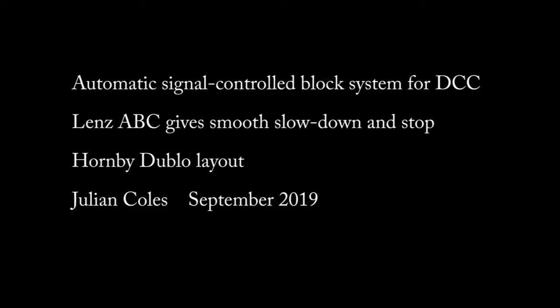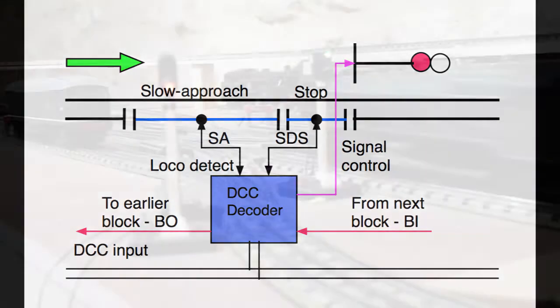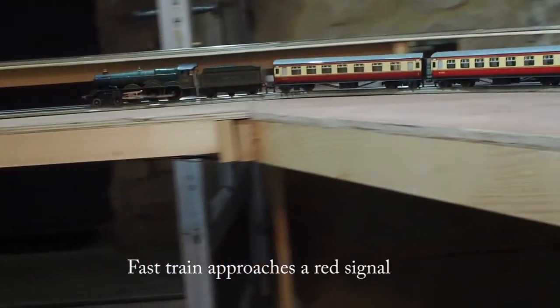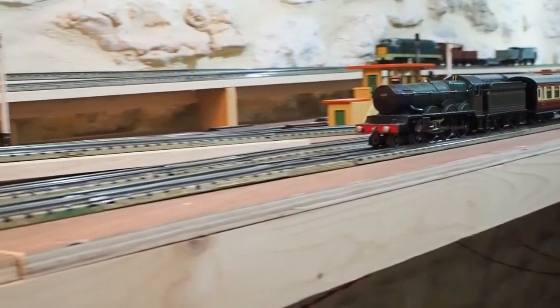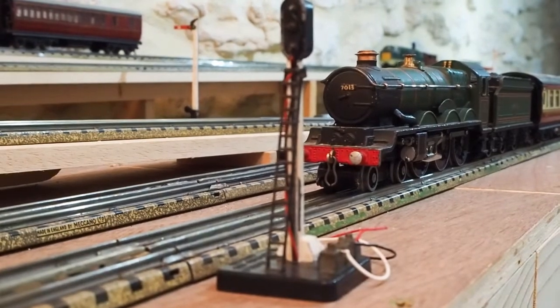Each block consists of a slow approach section and a slow down and stop section. Having these two sections means that a train will stop smoothly in front of a red signal. Here's a single block section in operation with a red signal. Trains stop smoothly at the same point, regardless of their speed.